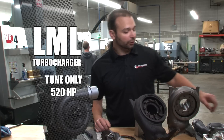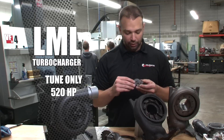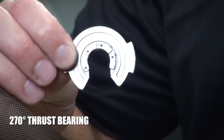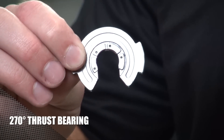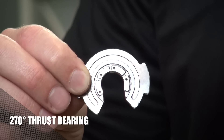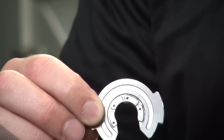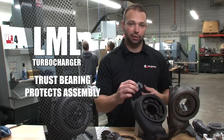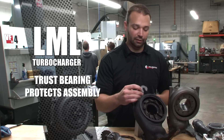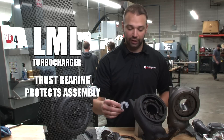Let's talk about that thrust bearing a little bit. The LMM and the LML are the only Duramax turbochargers that use a 270-degree thrust. You can see that there. What the thrust does is protect from compressor and turbine contact in the event of higher pressure on the turbine versus higher pressure on the compressor. So when the turbocharger coughs, surges, or is in turbine braking, that thrust bearing is going to protect the assembly. Anytime pressures are different between the front and the back, the thrust bearing is active.